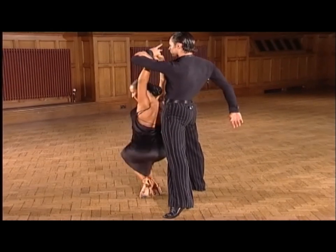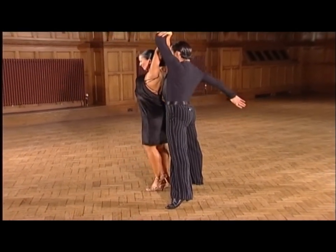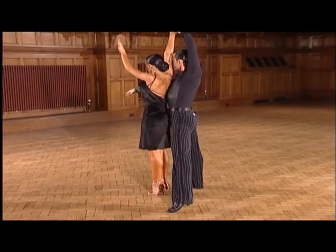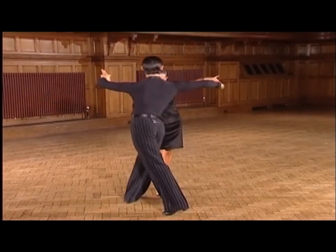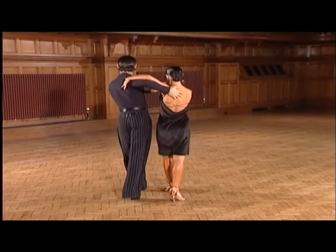Hip circles — and two, three, four, one. A slow turn underarm — and two, three, four, one. Into the close hip twist.